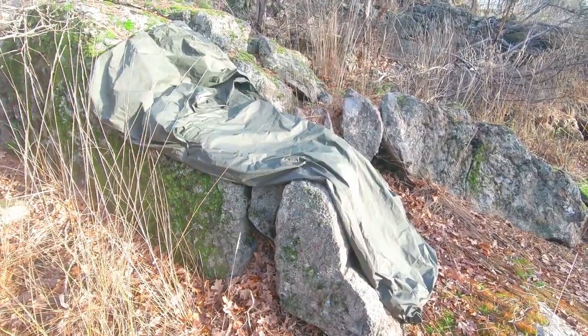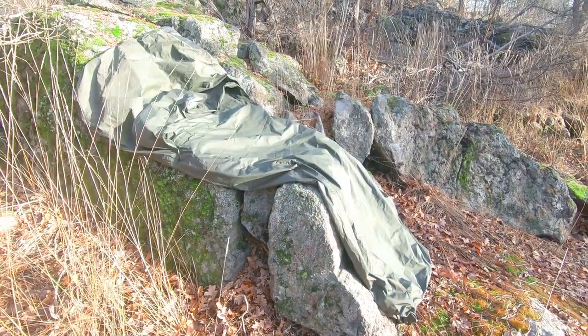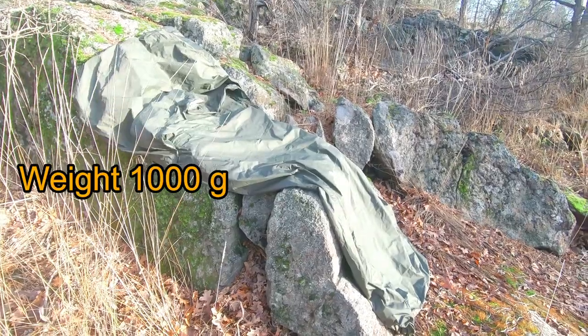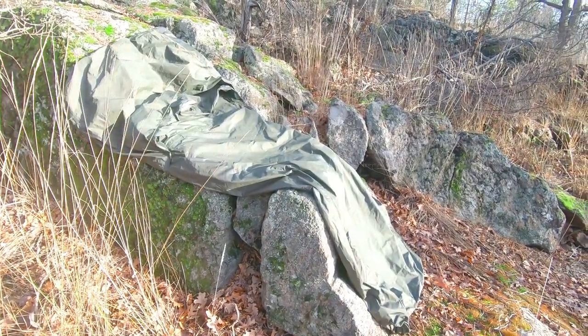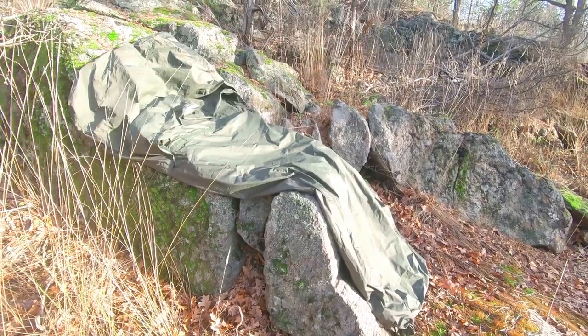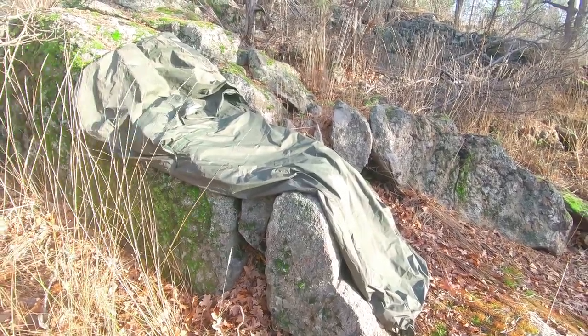And then we have the bivouac bag itself. It has a water resistant top and a waterproof bottom, and it weighs about 1,000 grams. This bivouac bag doesn't breathe very well and you get a lot of condensation in the morning, so you really have to make sure to dry it out before storing it.